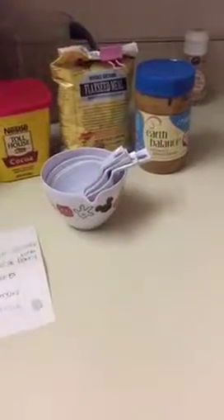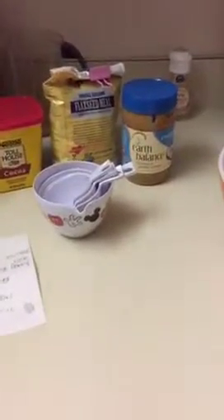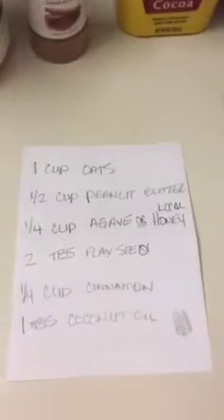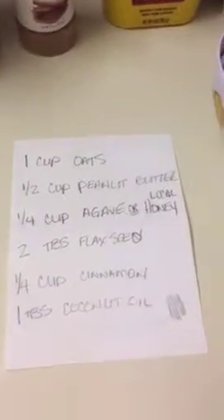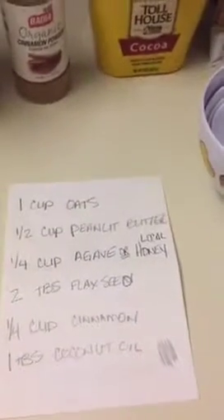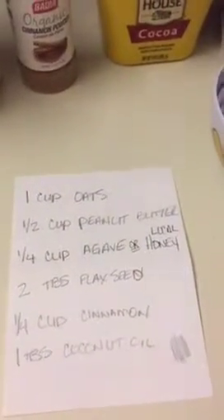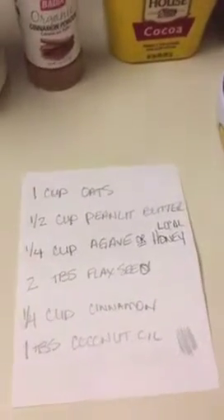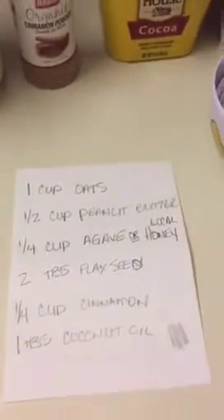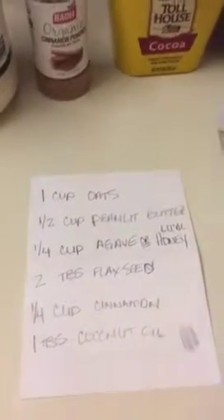I'm going to make protein balls. The directions call for one cup of oats, a half cup of peanut butter — I use the Earth Balance coconut and peanut butter spread — a fourth cup of agave or local honey. Local honey is always better. Two tablespoons of flaxseed and a fourth cup of cinnamon.